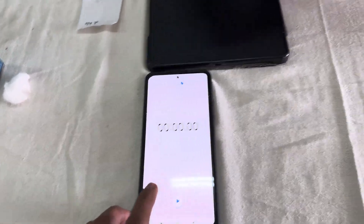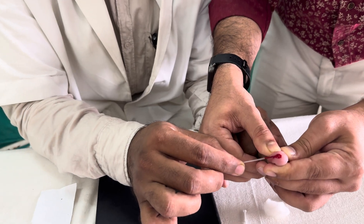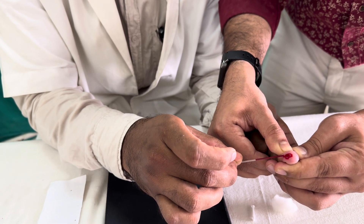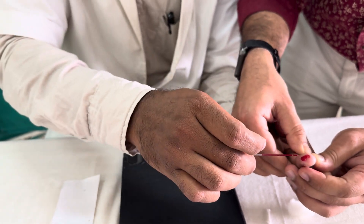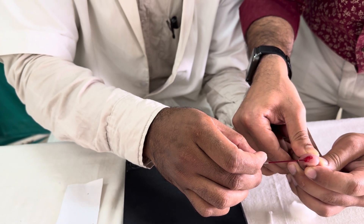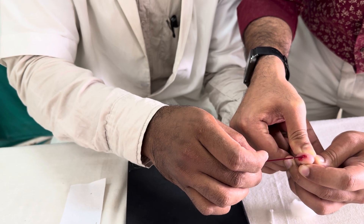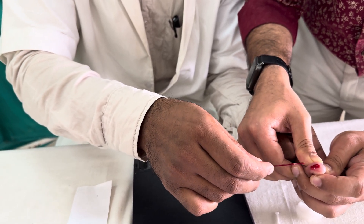As soon as you prick it, you should start the timer. You have to bring the capillary tube near that drop of blood. Due to capillary action, the blood will enter the capillary tube. You have to collect blood up to at least three-fourths of the capillary tube.